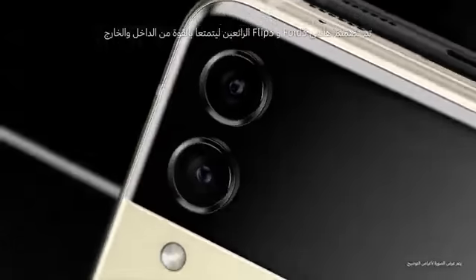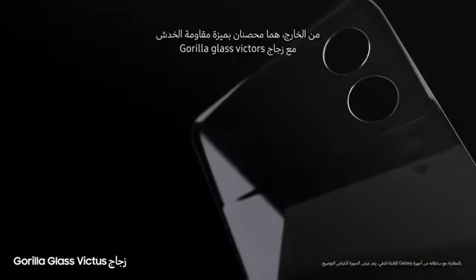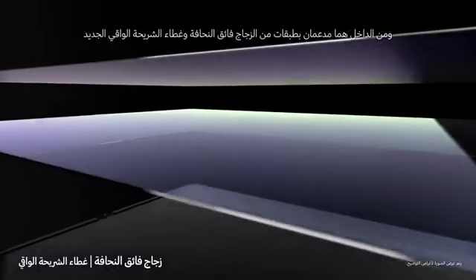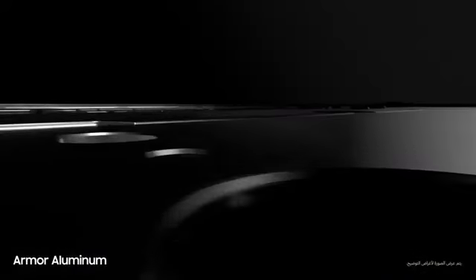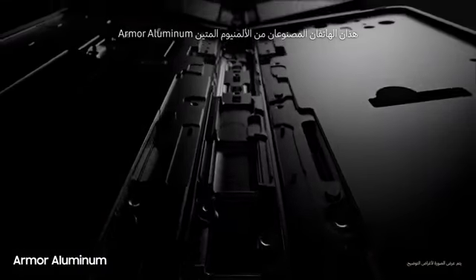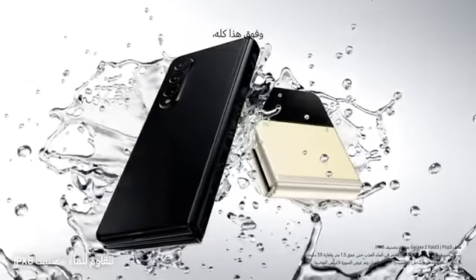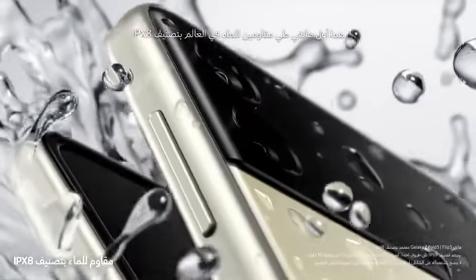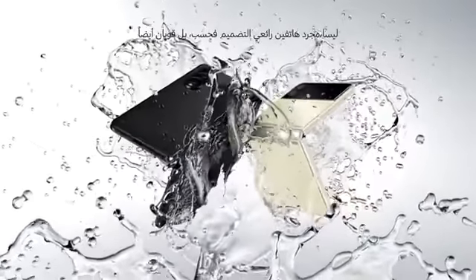Now let's talk durability. Beautifully crafted, Galaxy Z Fold 3 and Flip 3 are designed for strength from the inside out. Outside, they're guarded by scratch-resistant Gorilla Glass Victus, Samsung's toughest glass. Inside, they're layered with ultra-thin glass and a new protective film. Built from aircraft-grade armor aluminum, these are Samsung's strongest frames yet. And these are the world's first water-resistant foldable smartphones, scoring an IPX8 rating. So they're not just beautiful — they're tough as well.